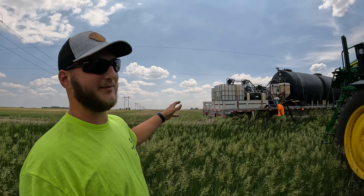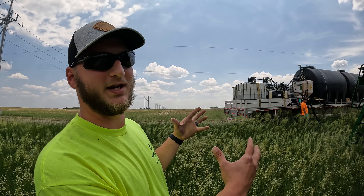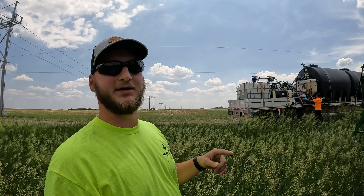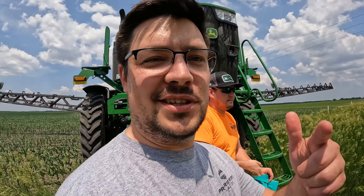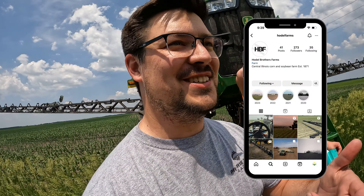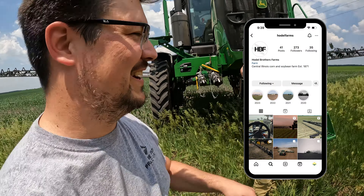These guys have it set up really nicely so they can be very efficient with their fills, which makes them spray longer and cover more acres. Reuben is the drone guy out here — check him out on Instagram. He's got some awesome drone footage, so we'll put the link somewhere in here.